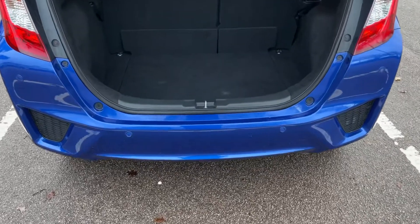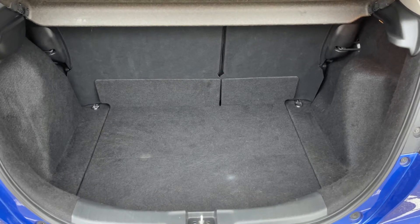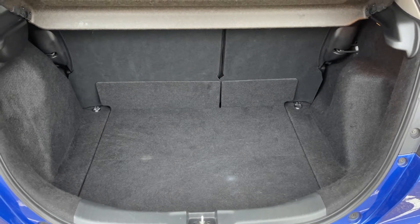As we approach the boot, you can see we have reversing sensors and plenty of boot space, along with a 60/40 split folding rear seat, should you wish to increase this space even further.